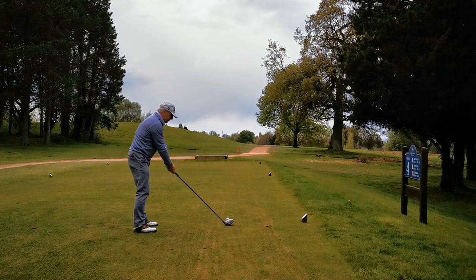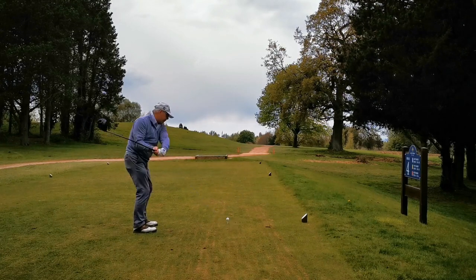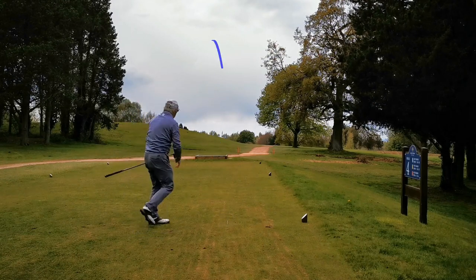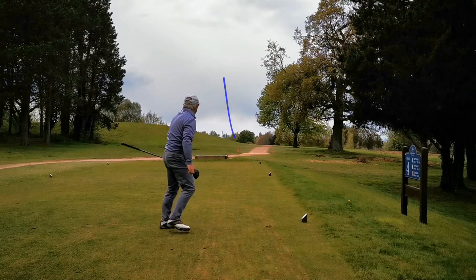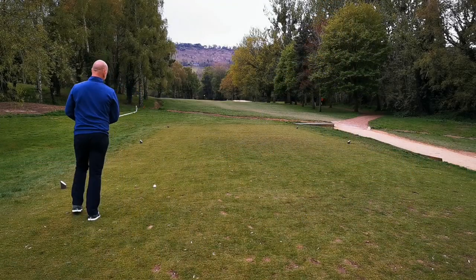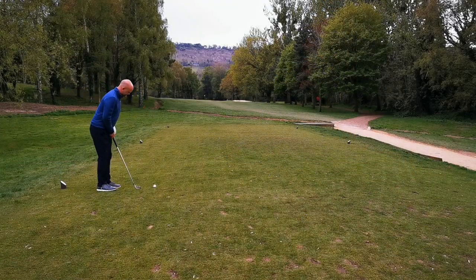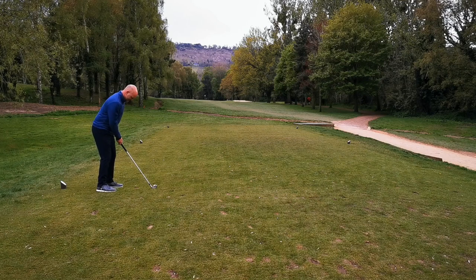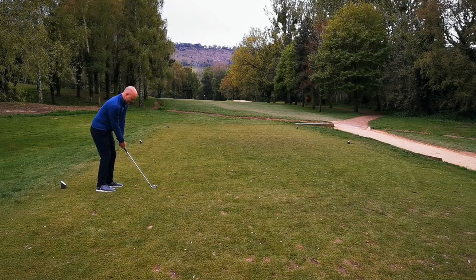So you can use the wind, you use the slope of the fairway, and use the correct side of the tee to get yourself sorted out. Here's Mike on the left - even on a par three you can use different sides of the tee box.